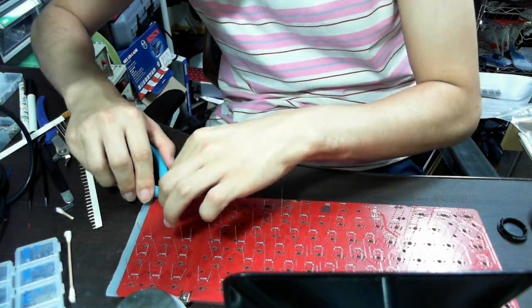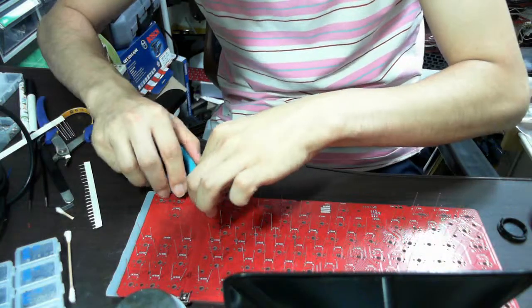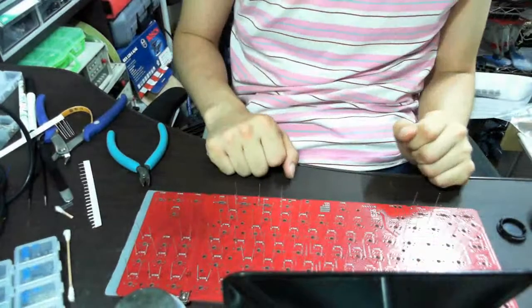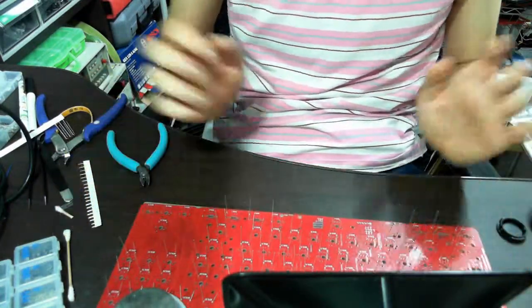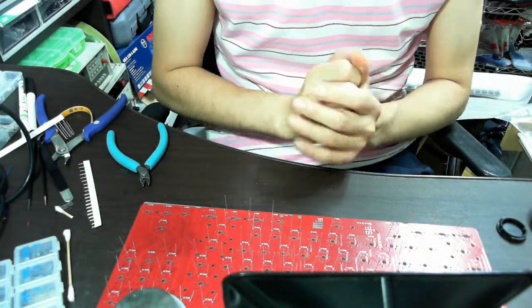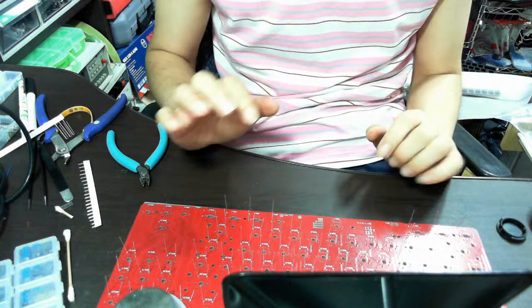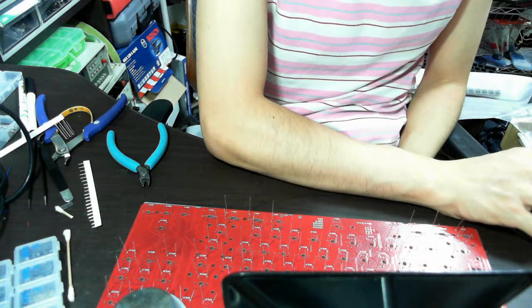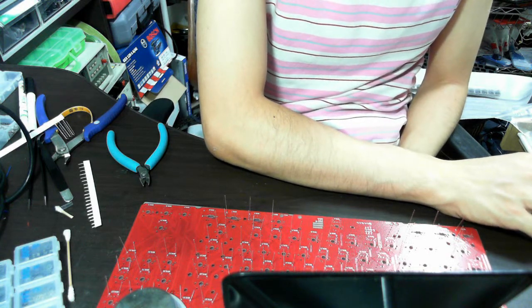This way you can cut off all the leads. Okay, this is how to solder DIP type diodes onto the board. See you again — thanks for watching!